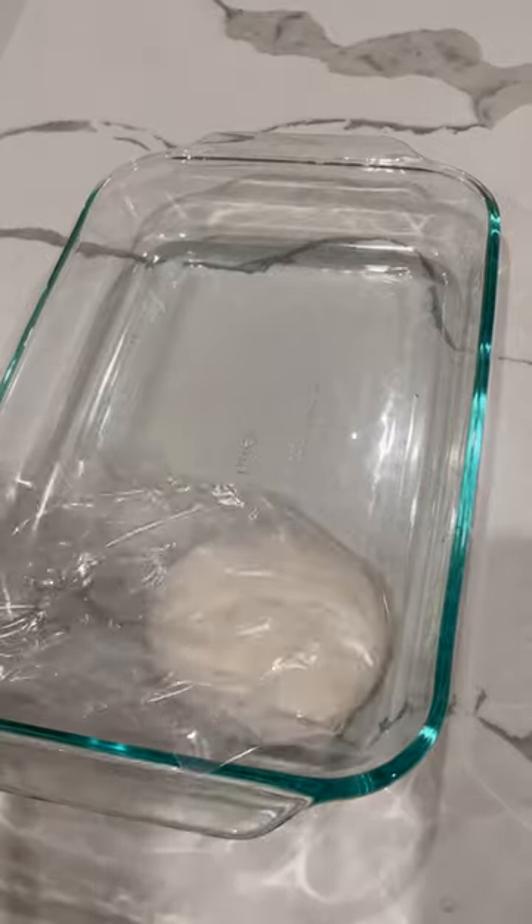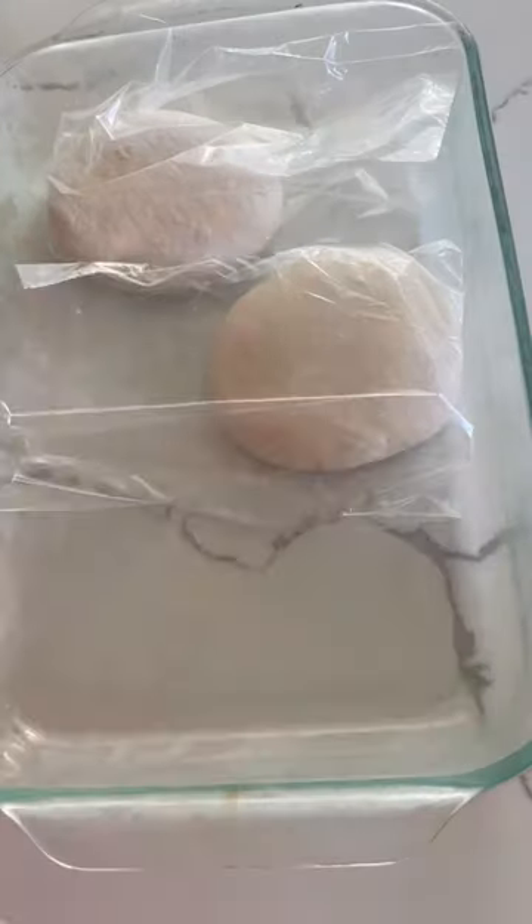The first thing you want to do is place your dough in a tray, keep them in their individual bags, and stick the tray in the fridge overnight. I usually use my Pyrex tray for this.